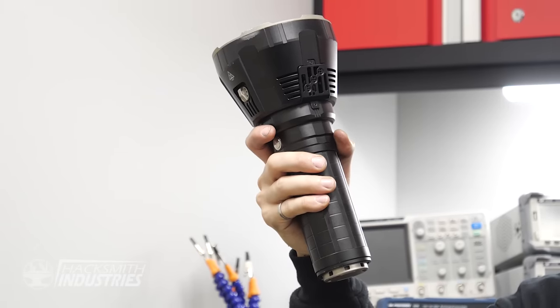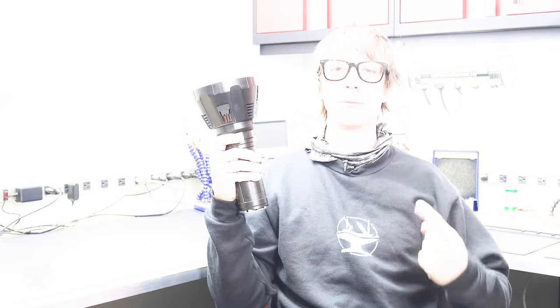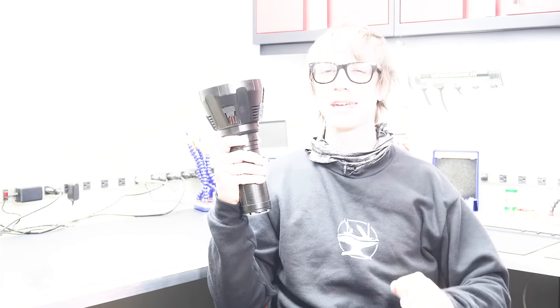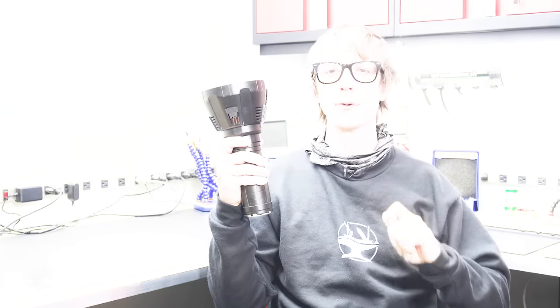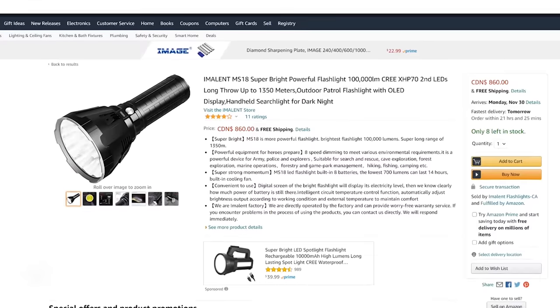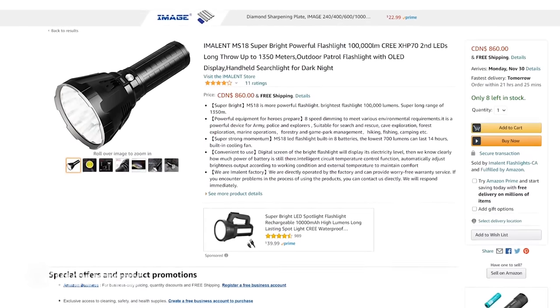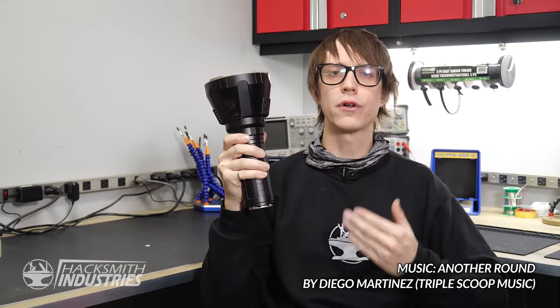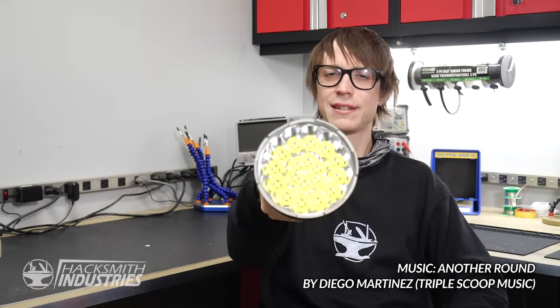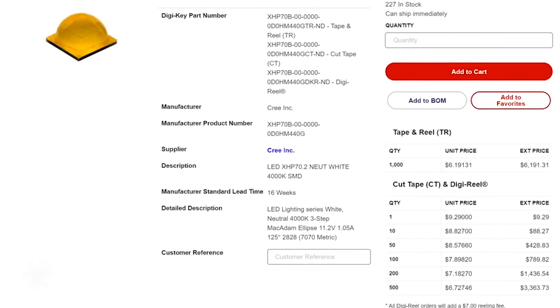This is the Imlant MS-18. It is currently the world's brightest flashlight. It's so bright and so hot that you can only keep it on its brightest setting for so long — it's actually too hot to handle, much like myself. The best part about it? It's available on Amazon for only $800.